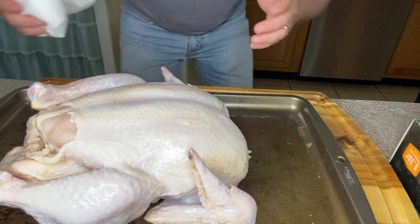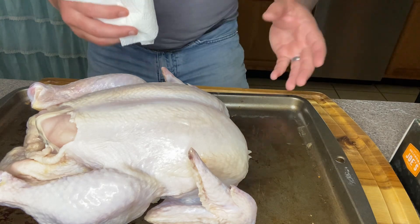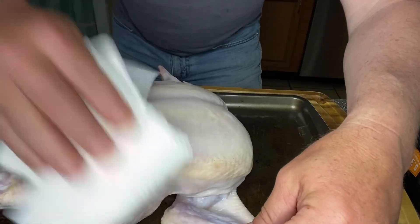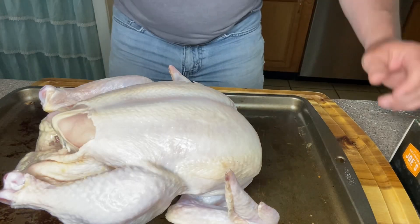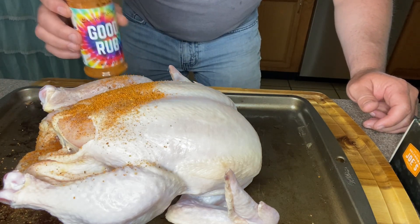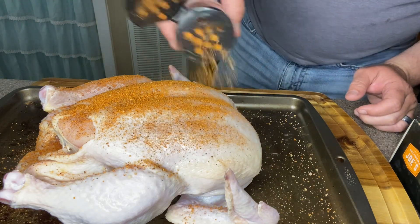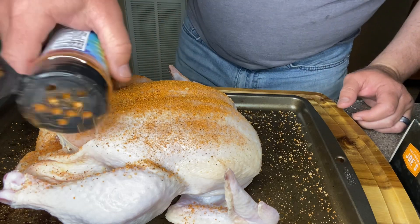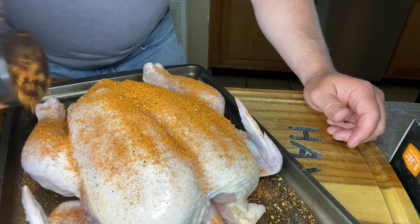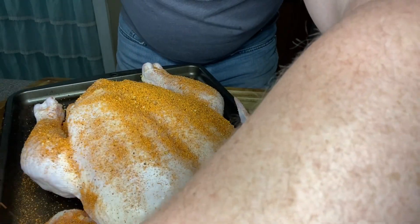We opened the chicken in the sink, drained it, rinsed it inside and out, removed the giblets, and got it all patted dry. You want to pat dry the skin, then come over it with your favorite rub — I'm using Granny Moore's Good Rub. Just season it all up. I put it in a pan to catch most of the seasoning. Don't want to make too big a mess. Make sure you get in that armpit there.